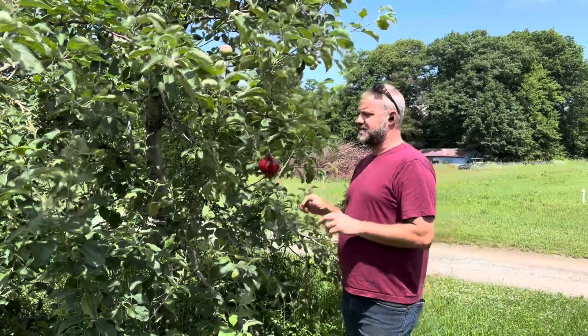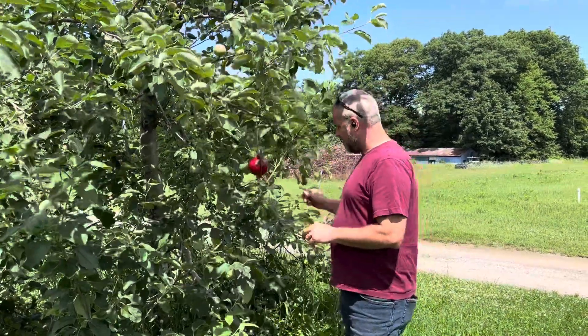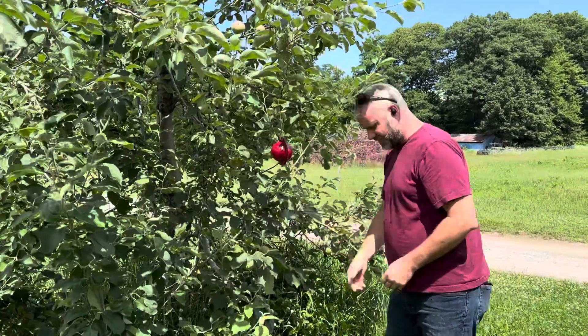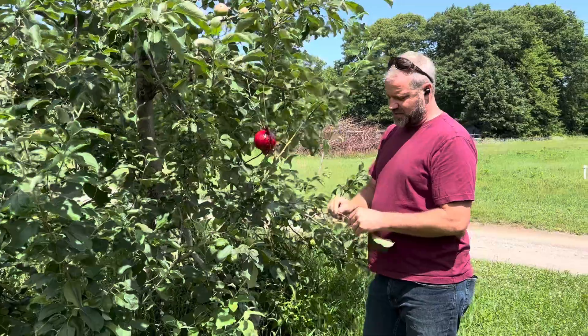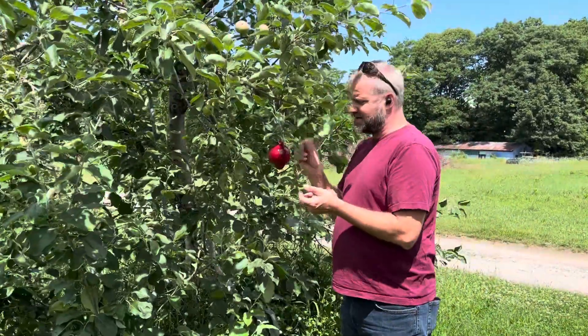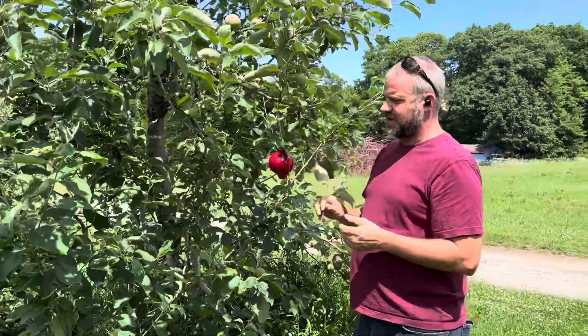It's a very distinctive fly, so it's very easy to see. As we go through, I'll usually take one of the shoots I just trimmed, and we'll count them and pick them off as we count, so that we get a fresh count each week.